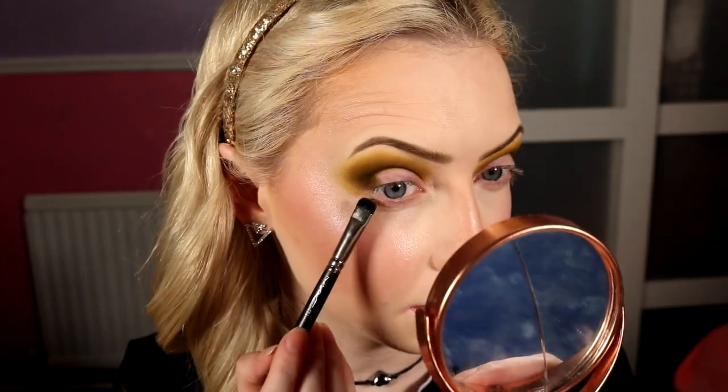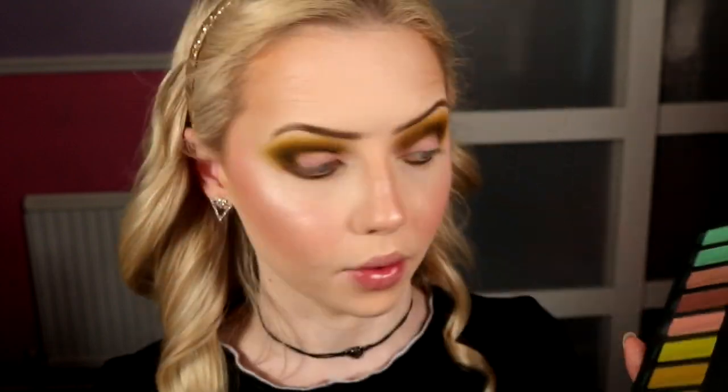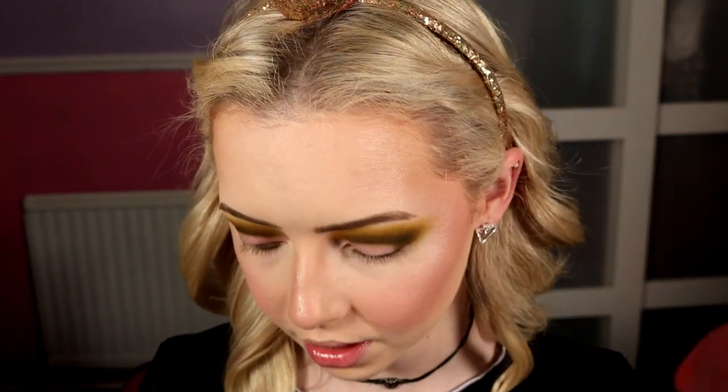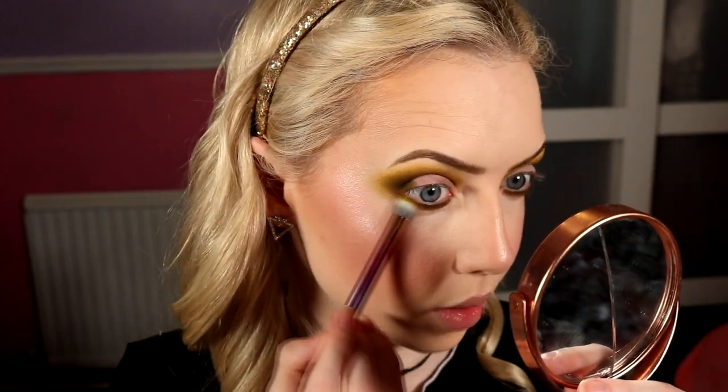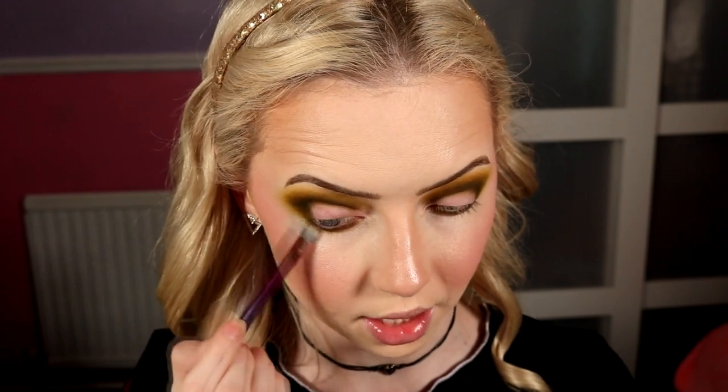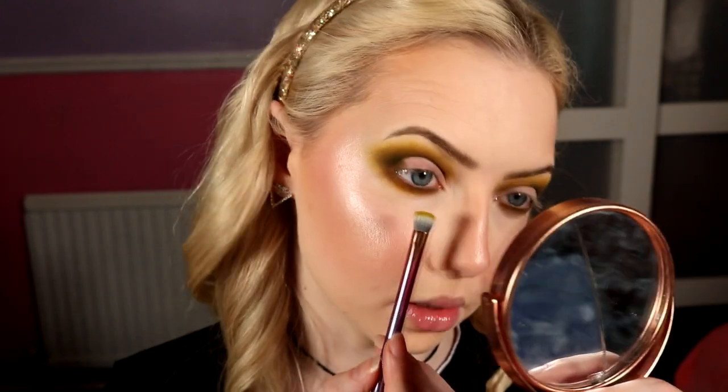Now using Earthship again on a 214 from MAC to work on the lower lash line, starting with the depth to match what's going on up top, running it all the way along. Then taking Golden Age on a Real Techniques shading brush — a small stiff fluffy flat brush — to smudge out that lower lash line. We want the blend to match the top. Bear in mind if you went thick with the first shade on the lower lash line it's going to get thicker as it blends out, so go thinner if you don't want it too far down.